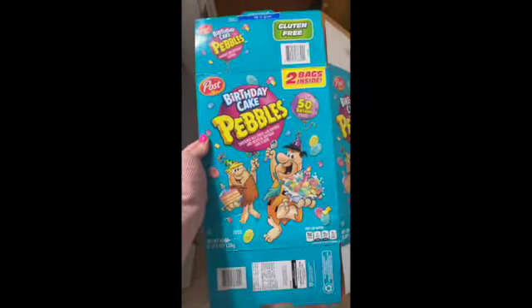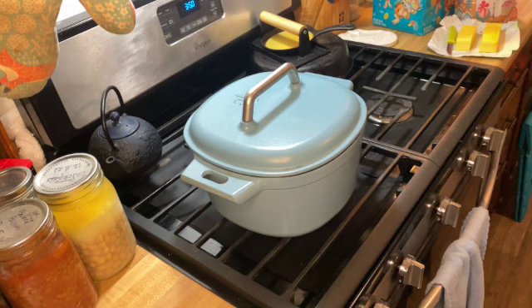Hi everyone! Welcome to my channel. Today I'm going to be making birthday cake rice crispy treats, so follow along and watch me and I'll show you how to do it.